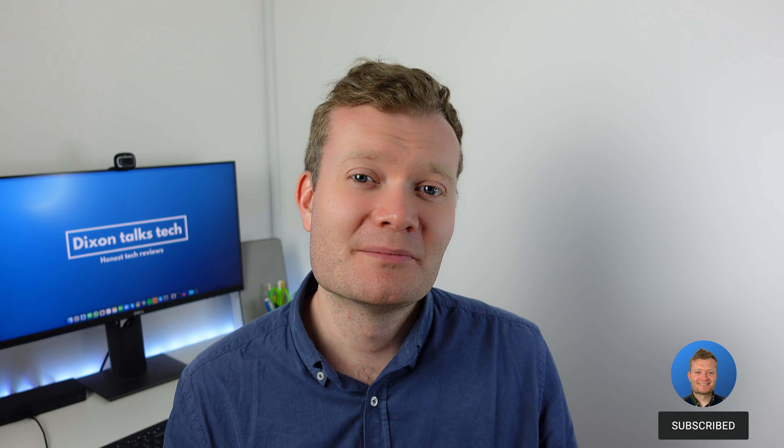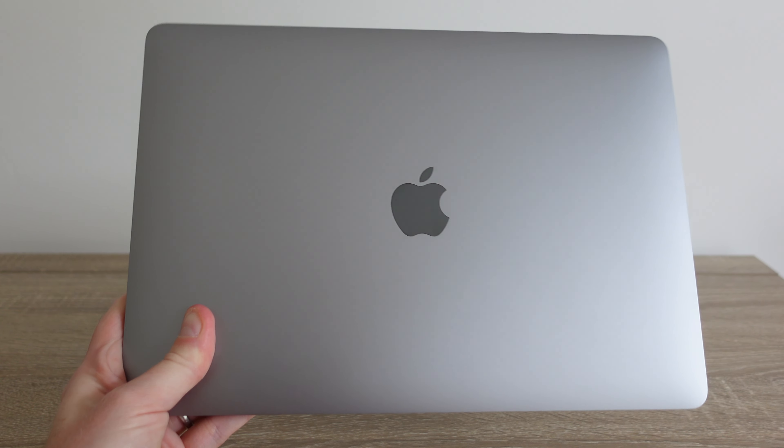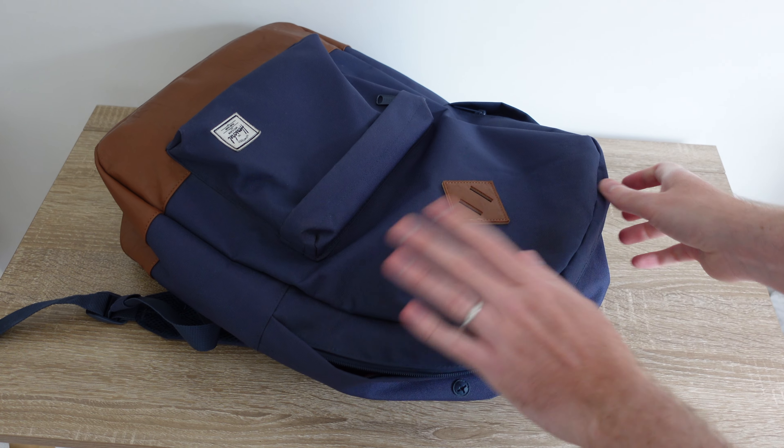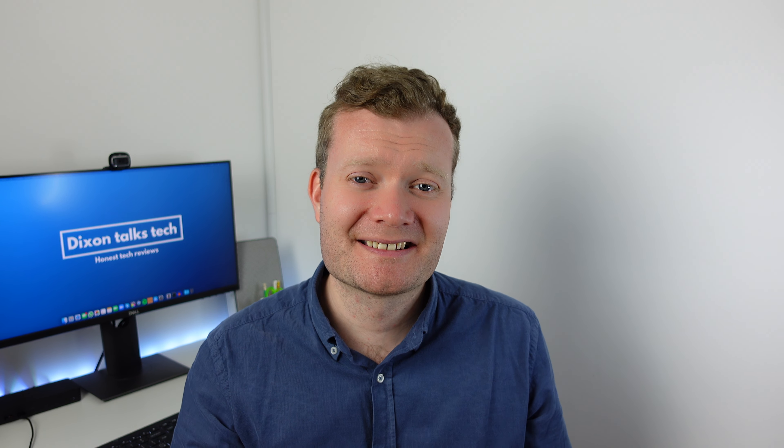The design of the MacBook Air hasn't changed in recent years, but I do think it's managed to stand the test of time. Even though it's got larger bezels around the screen, I think otherwise it all looks very slick and very minimalist. It's got a lovely tapered finish, and it feels good when you pick it up — it's very lightweight and just so portable that you can easily throw it in your bag without having to worry about it.